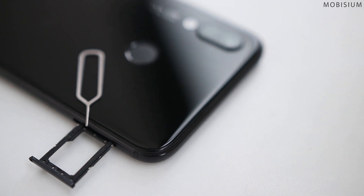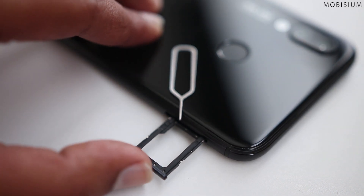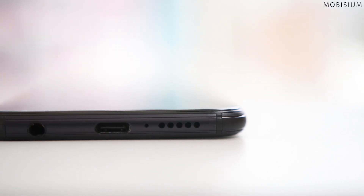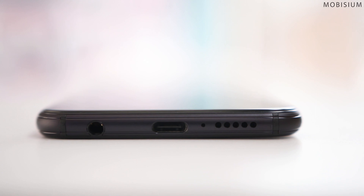On the left you get a hybrid dual SIM tray, so you have to choose between a microSD card and a second SIM card. It's 2018 and I'm glad we don't have to compromise on the headphone jack. On the plus side, we also get the very 2018 USB Type-C port with fast charging support. We will get back to the battery life.